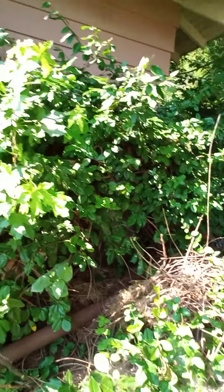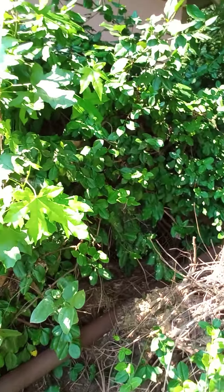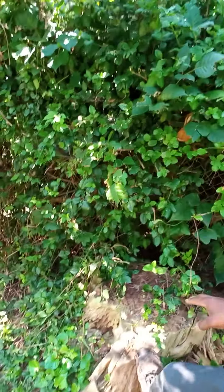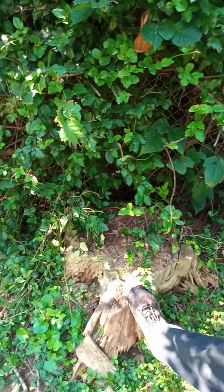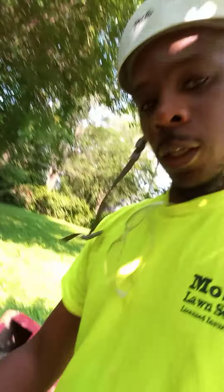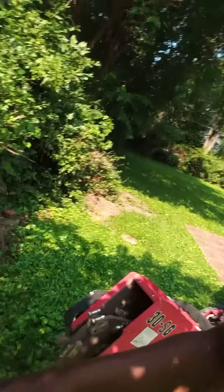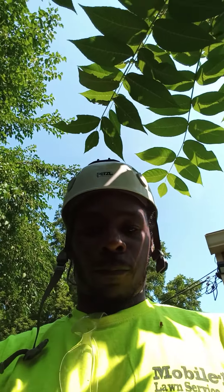I also need to grind up this stump in here — remove that pole first. Then I have this one right here that's kind of rotten, so hopefully with it being rotten it'll come out a whole lot quicker. I'm using a 31 horsepower stump grinder, so I'll give you a look at what it looks like after I finish.